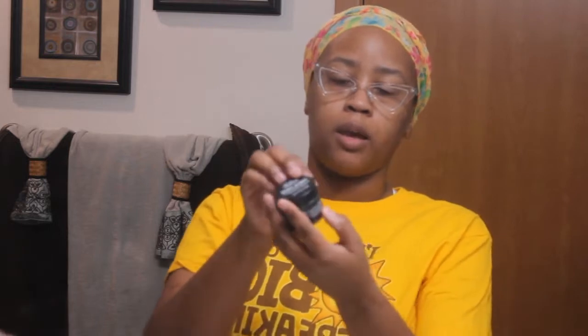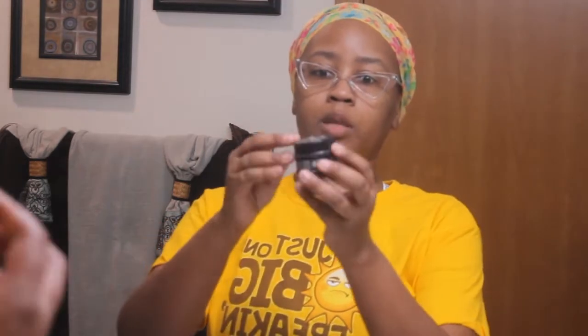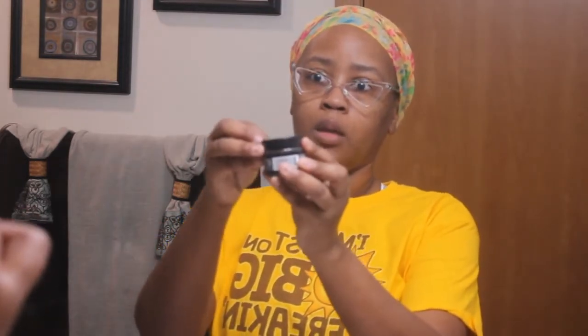We're going to go ahead and read the directions really quickly. Directions: use a soft damp toothbrush and dip the bristle into the powder, brush for two minutes, and rinse thoroughly. Use twice a day for a naturally whiter and healthier smile.